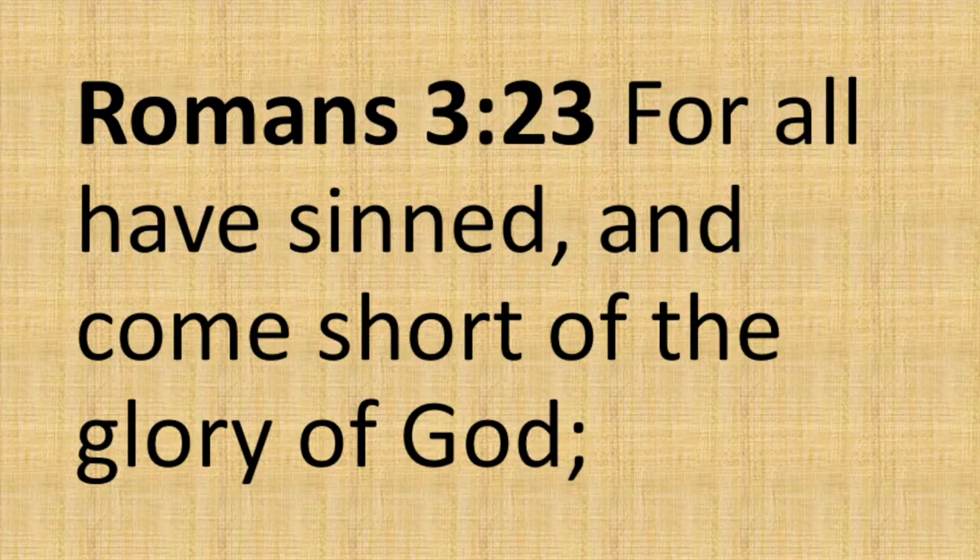So Romans 3:23 — I'll ask them, let me show you what the Bible says about going to heaven. I'll read to them: 'For all have sinned and come short of the glory of God.' The question I would ask that individual is, do you know what it means to be a sinner? Sometimes they'll give me the right answer; sometimes they won't. Either way, I still tell them what it is. I'll say, sin is breaking God's laws — for example, lying is breaking God's law. The Bible says thou shalt not bear false witness.